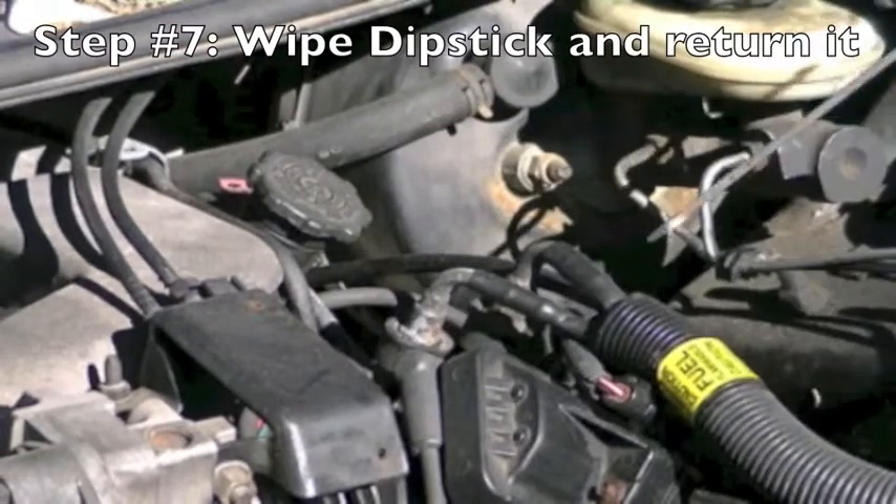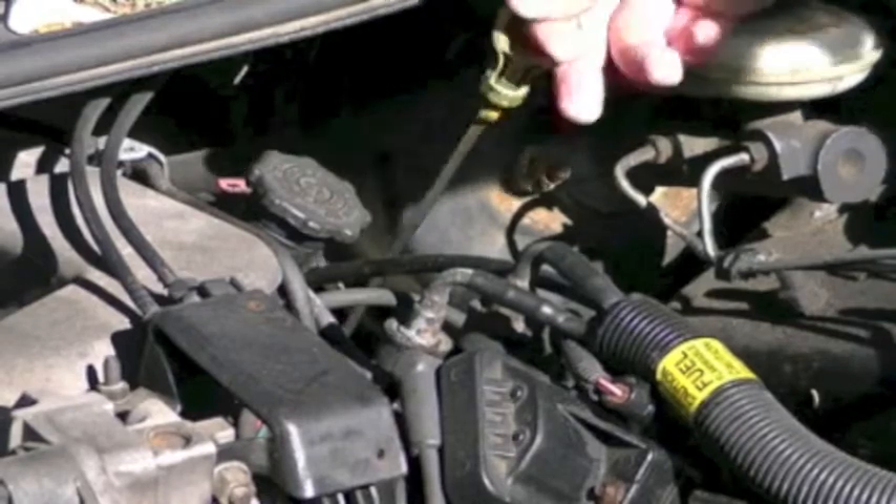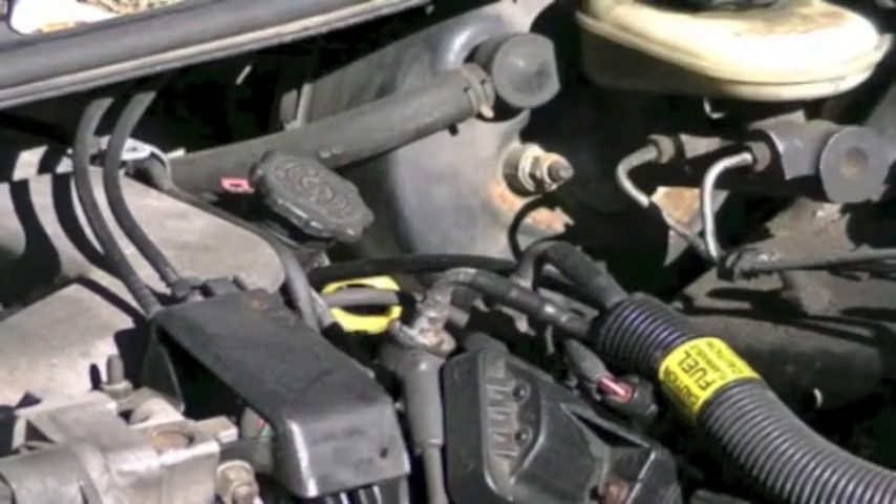Next we're going to check the transmission fluid. Checking the transmission fluid is similar to checking your oil, but in this case you want to make sure your engine is running.